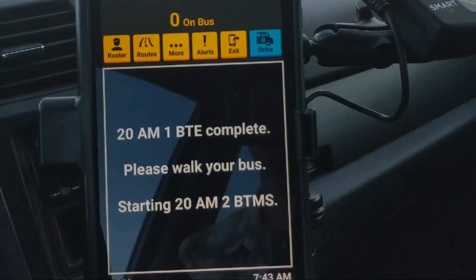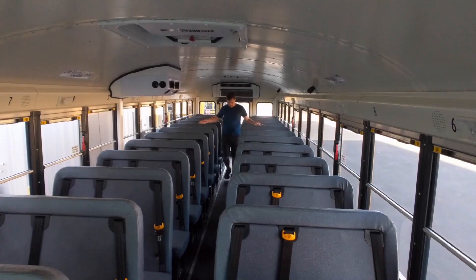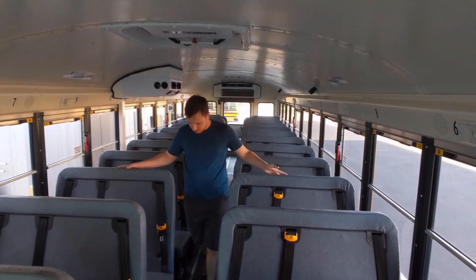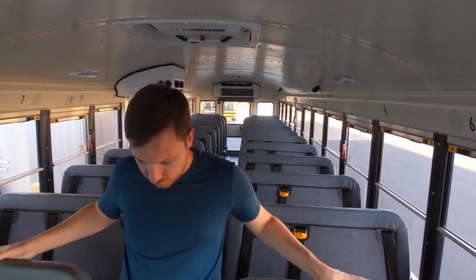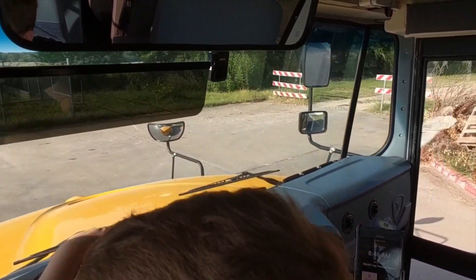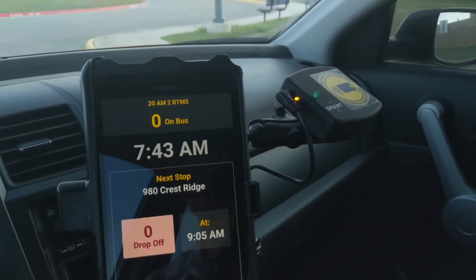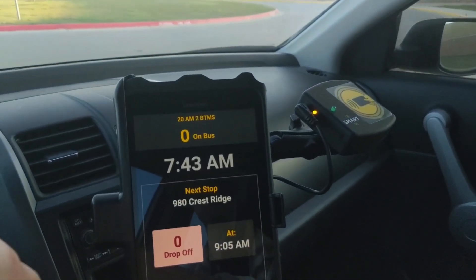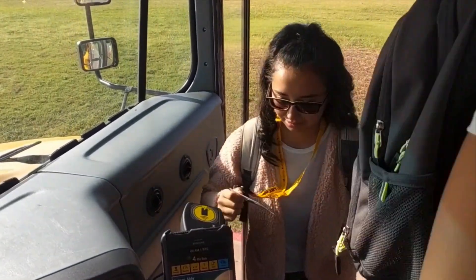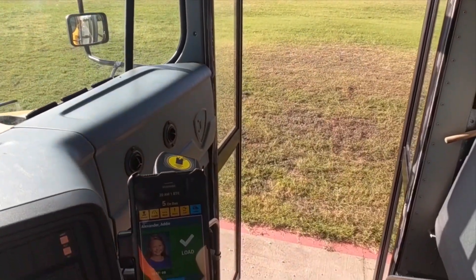When the last student for this route tier tags off the bus, your tablet will automatically switch to your second route tier. In this example, my tablet switched to my middle school route tier. Before you leave the elementary school, walk your bus to check for backpacks, lunch pails, and sleeping kiddos. Now I can head to my first pickup stop for the second route tier — drive mode shows my upcoming stop and I can load my middle school students at each of their stops. That's how your morning routes work. Thanks for watching.